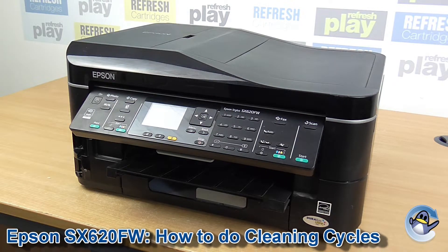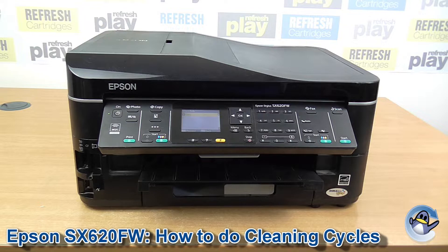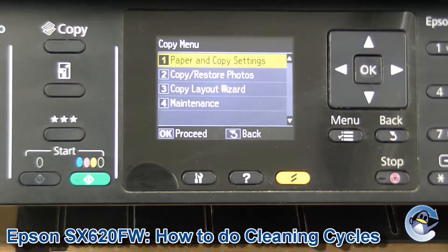Hi there. Today I'm going to show you how to do cleaning cycles on an Epson Stylus SX620FW. These cleaning cycles push fresh ink into the printer's printhead and will hopefully dislodge anything that is causing you print quality issues.